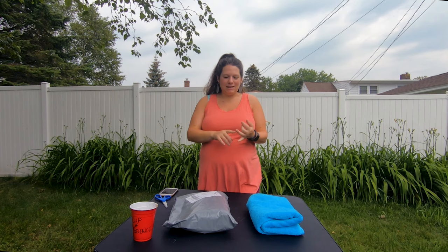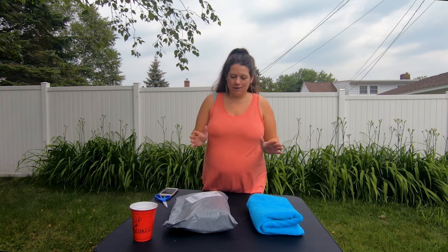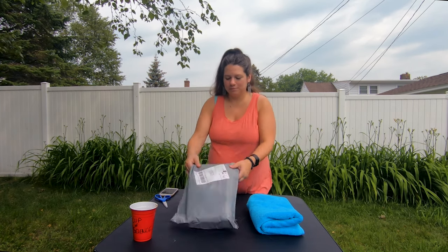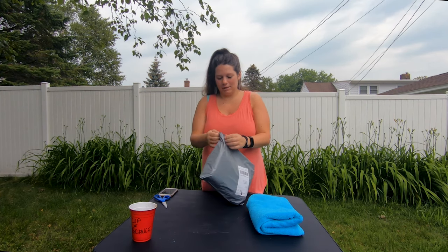Welcome to Stuff Lab. I'm Gwen. Today we're outside filming, so we're gonna have bad lighting and bad sound. So today we're going to be product reviewing the Sand Cloud Towel. I ordered one, it finally came in. Let's see what it looks like.